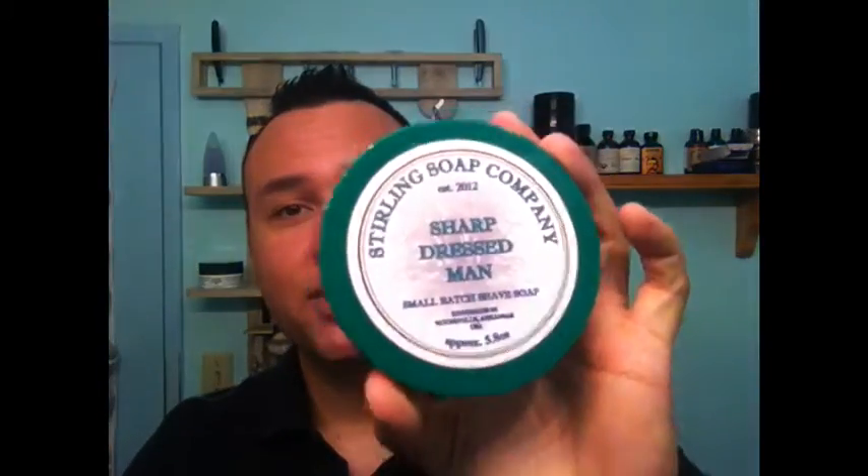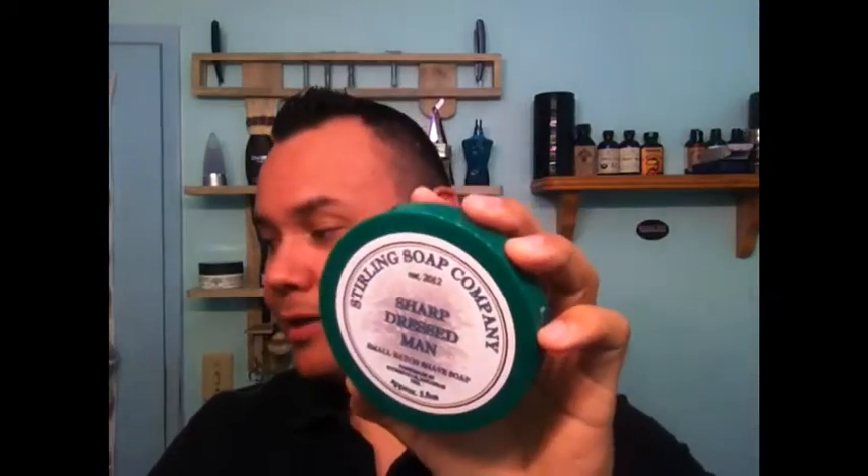Before I get into the razor, I can tell you what I'm using with it — Sterling Soap Company Sharp Dress Man. This is one of the first soaps I bought. I think I bought Tops, then went to How to Grow a Mustache, then Sterling, Candy's Bubble. I had one of their refill pucks and liked it so much I bought another one, the 5.8 ounce. You can get it between $8 to $11.75 for 5.8 ounces. One of the steals out there. Great stuff.